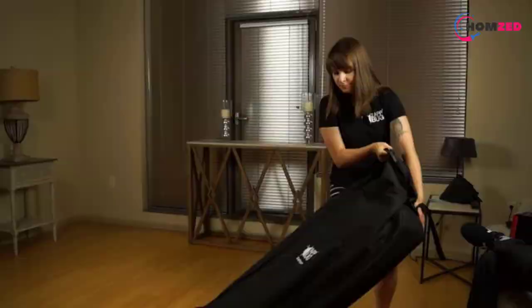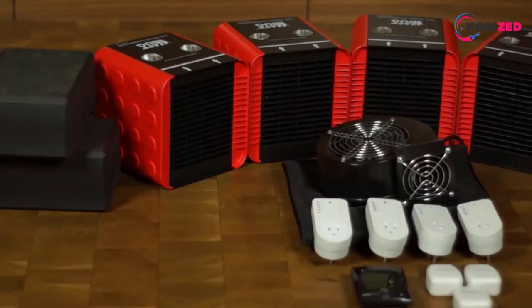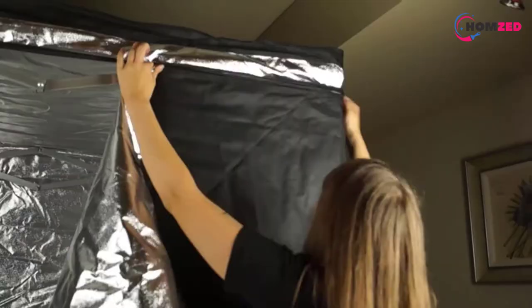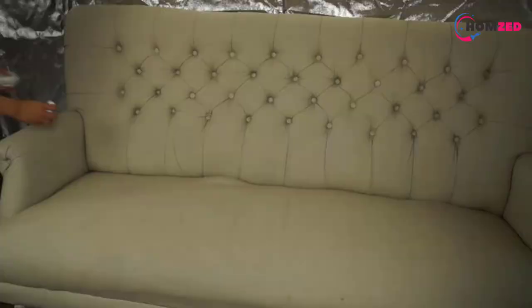Bed bugs are a common problem for many households worldwide as well as for hotels, motels, and similar facilities. I tried many methods and tools to fight them, but none of them were as effective as heaters for bed bugs. In this video, we will discuss the top 5 best bed bug heaters. So let's get started.